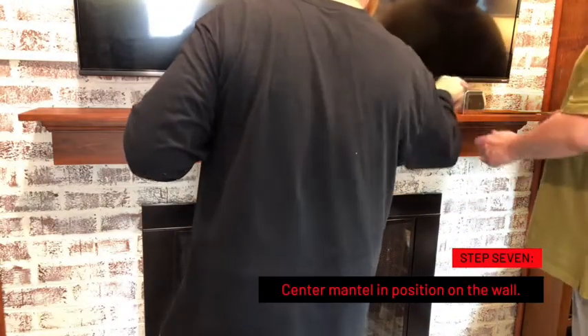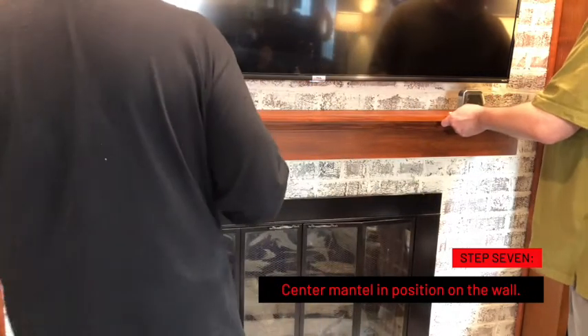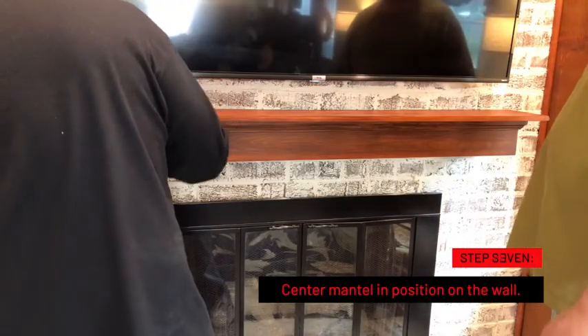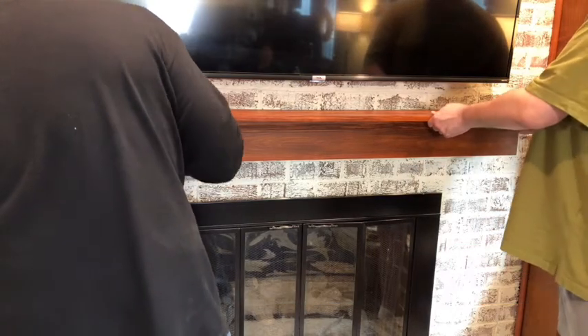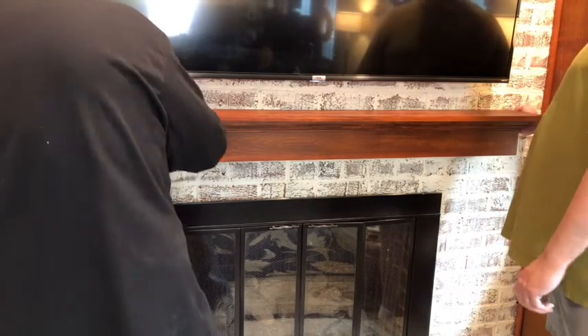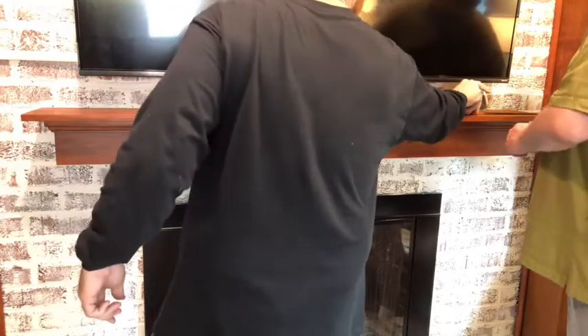Step seven: center the mantle in position on the wall. The French cleat is actually four inches shorter than the inside of the mantle, so you've got some wiggle room on either side to adjust. That's all there is to it. Thanks so much for watching. For more home improvement tips, click the image on the screen now.